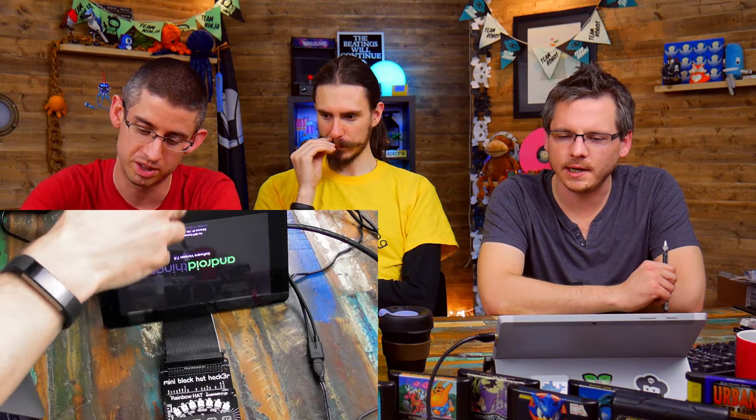I may just put the other SD card in — have you got one pre-imaged? Yeah, I've got one that's running. Let's swap it out.